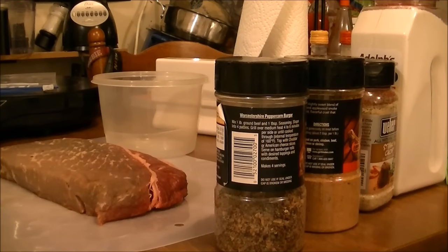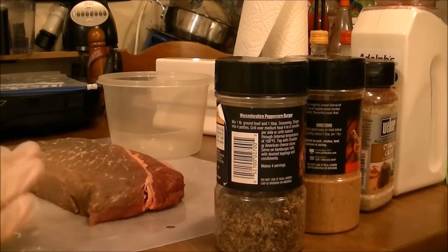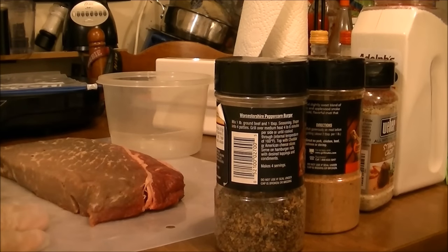Good morning, this is Debbie with the food prepping channel. This morning I have a London broil steak that I'm going to put a dry rub on. I'm going to tenderize it, and then I'm going to let it sit in my refrigerator all day and fix it this afternoon.